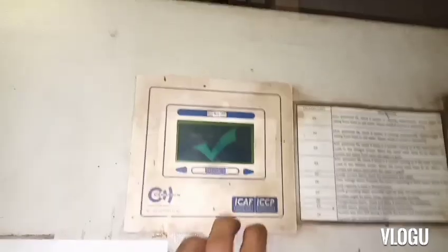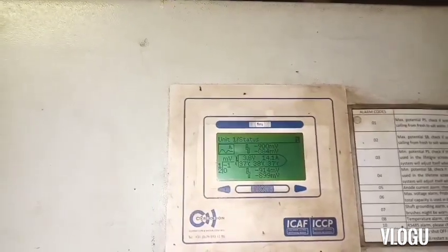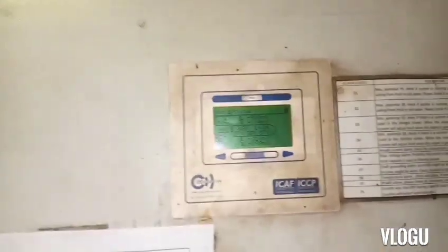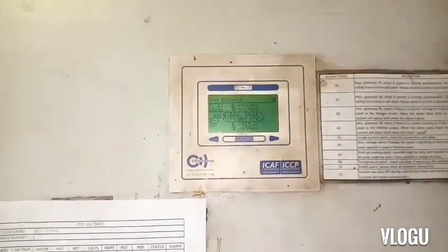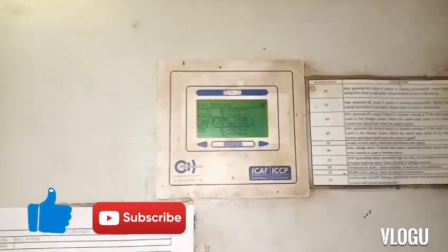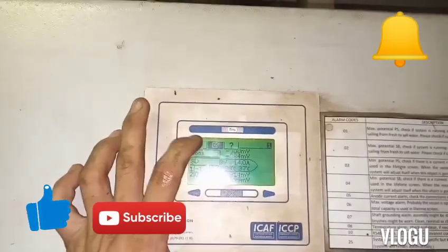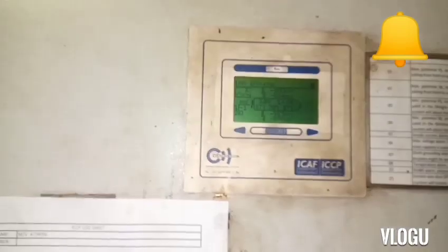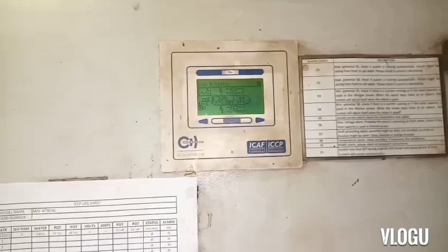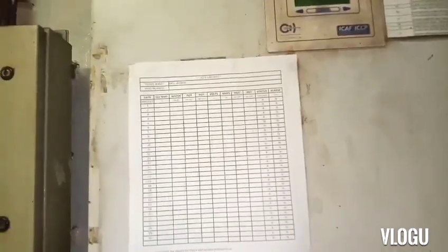Here is the ICCP panel — it now has a check sign. The alarm is already done and it's back to normal: no alarm. That's it, finished for today. Don't forget to click like if you enjoyed the video, subscribe to my YouTube channel, and hit the notification bell so you're notified every time I post a new knowledge sharing video. Thank you for watching, see you next time, take care always, God bless.